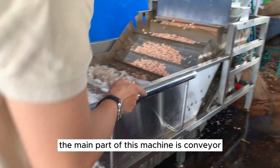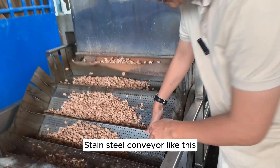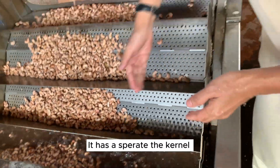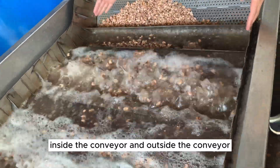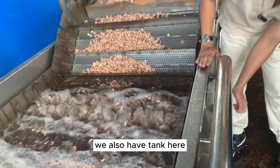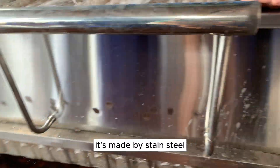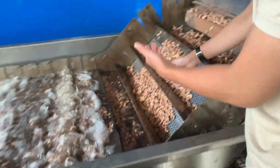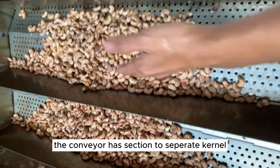The main part of this machine is the conveyor — a stainless steel conveyor. It separates the kernel inside the conveyor from outside. The tank is also made from stainless steel. The conveyor has sections designed to separate the kernel as it moves through.